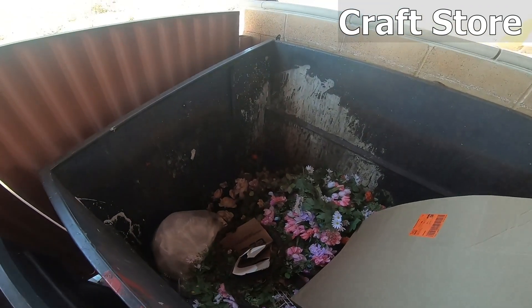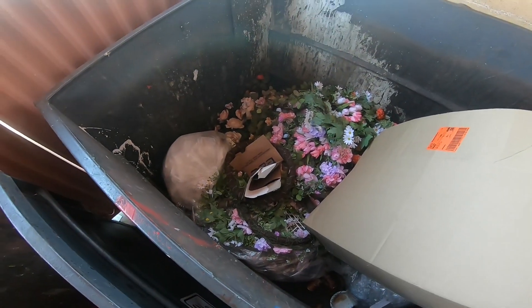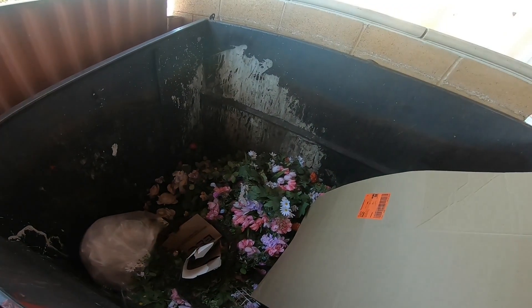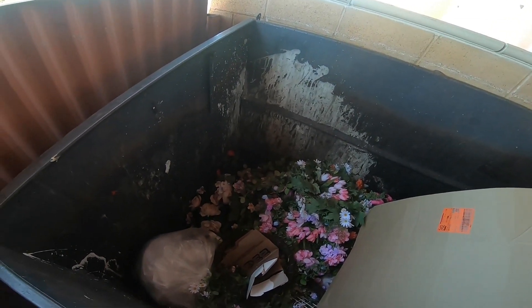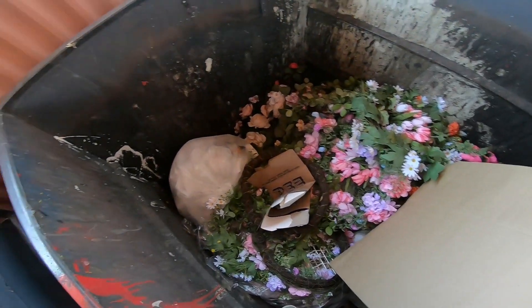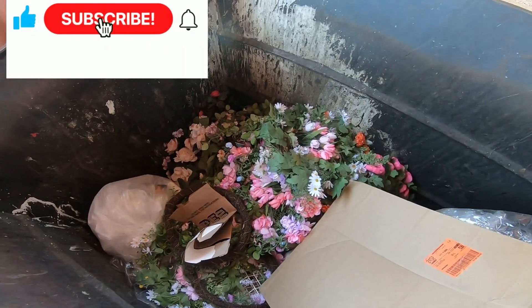We are here at the craft store and look at this - a bunch of wreaths. Now I know some of y'all get mad the way I say 'reef' but I'm really sorry. Being bilingual, some words are hard for me to say, so I'm sorry if I say it weird to y'all. But yeah, look at that.